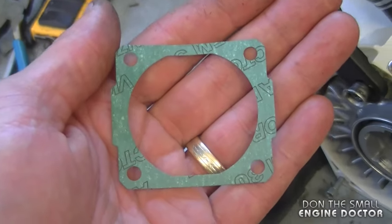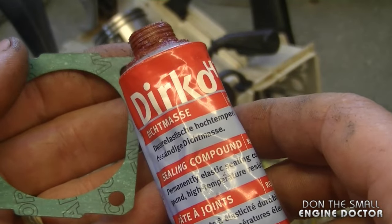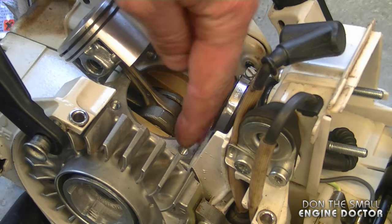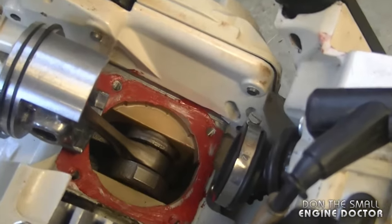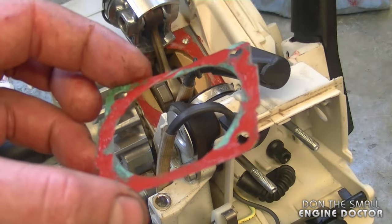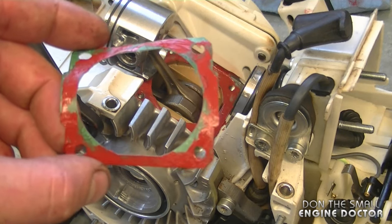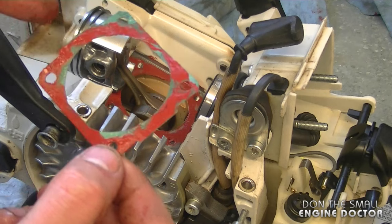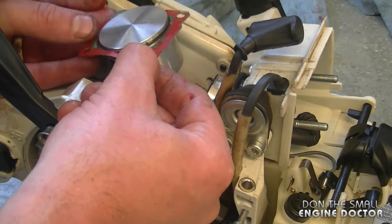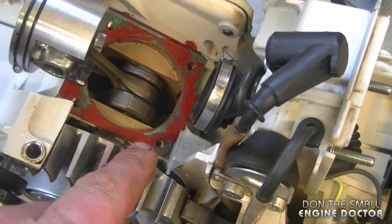I've got an OEM base gasket — part number 1118-029-2306. I'm going to use some Durko gasket sealant, putting a thin film on the gasket and the crankcase base. Don't put too much in there because it could block up your impulse line. It's not totally necessary, but I always do it as a second precaution to prevent leaks. I only put the Durko on one side of the gasket — the side with no Durko goes on the base. Line up all the holes, and the gasket maker will help hold the gasket in place.